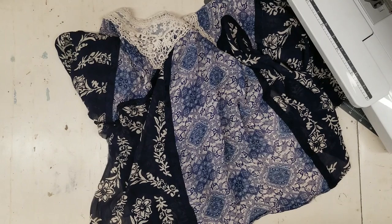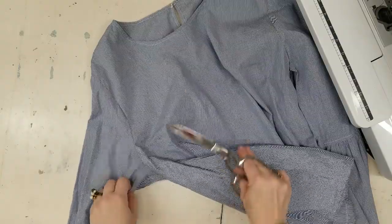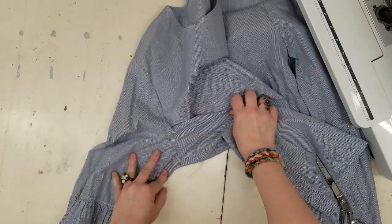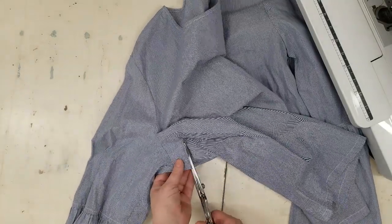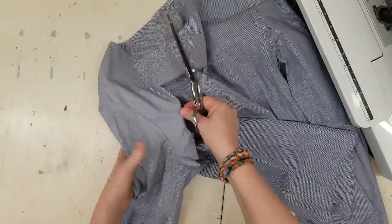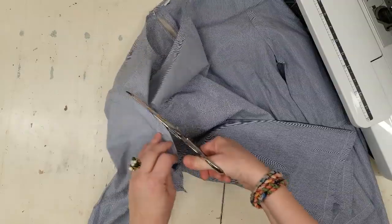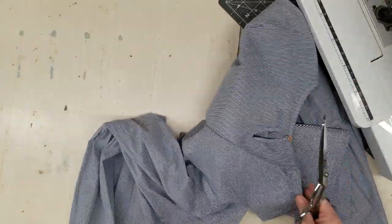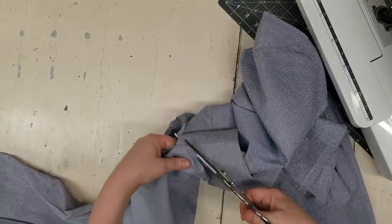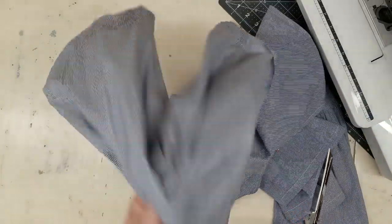Now we'll move on to deconstructing the other tops. So here's one of the cotton tops. I'm not going to use these sleeves for this project, but aren't they cool? I'll make sure that I give myself enough seam allowance to be able to sew it to something else. I'm not caring at all about being careful, just giving myself seam allowance — and there you have a sleeve to add to something else.